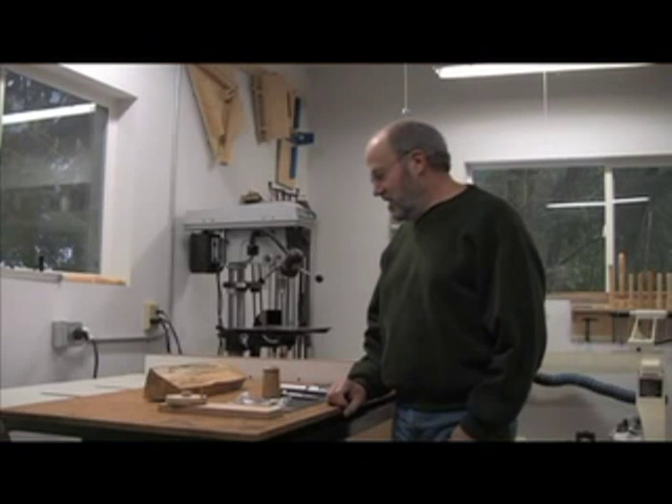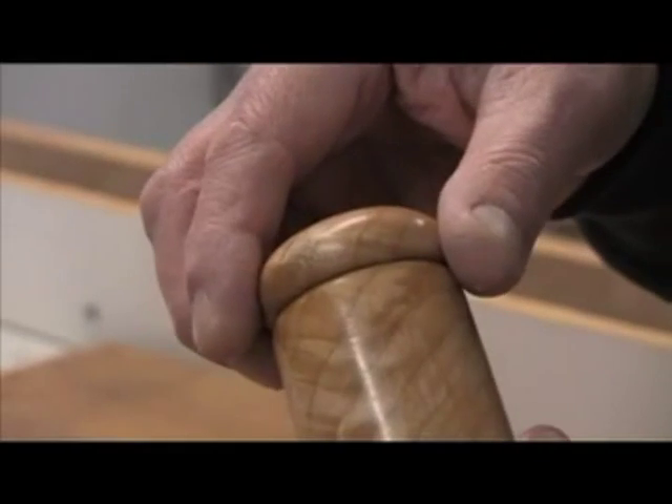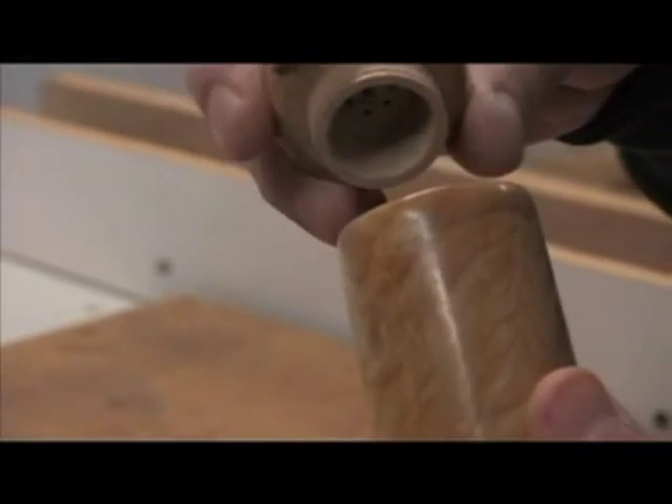Hi, today we're going to make a salt shaker on the lathe. This is the finished product — the top comes off, it has a cork seal, and of course the salt goes in there.